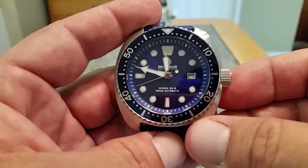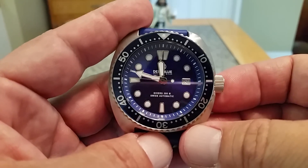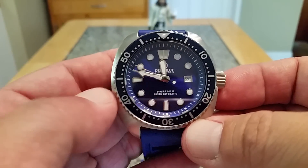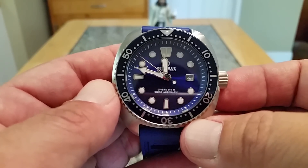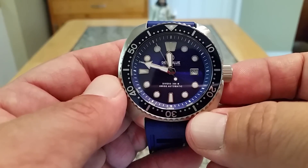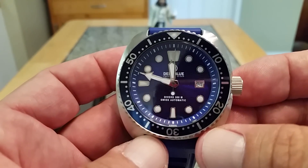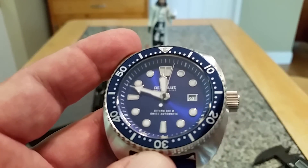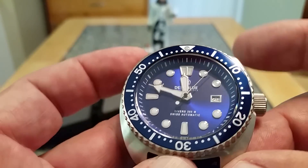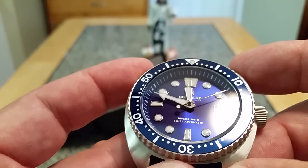A definite improvement — depending on who you ask — is that this is a higher beat movement. The Sellita SW200 runs at 28,800 vibrations per hour, so you get that really smooth sweep of the second hand, as you guys can see there. And the dial on this watch is amazing.